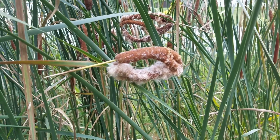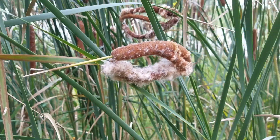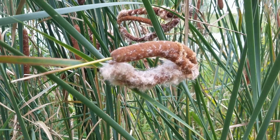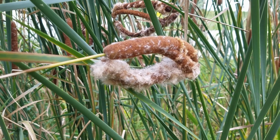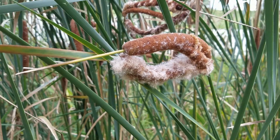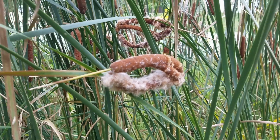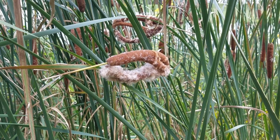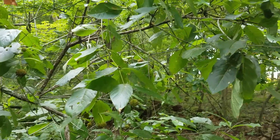Here you can see one of the pods already starting to slowly come apart. All that soft, white, fluffy cottony material provides the buoyancy for the seeds to float. Cattails are another common aquatic plant that uses water to disperse its seeds.